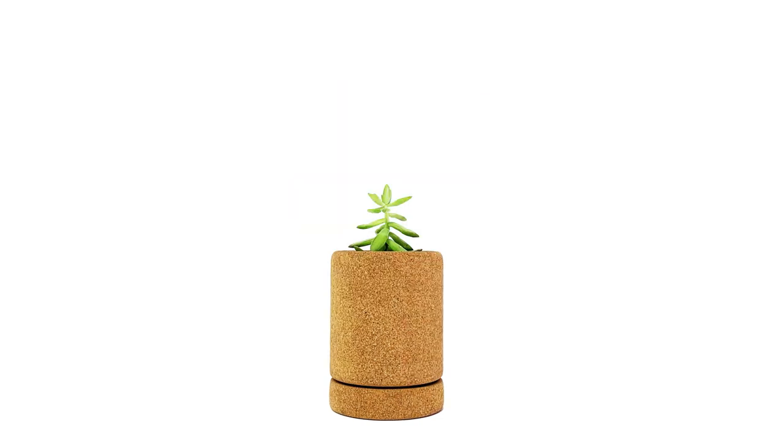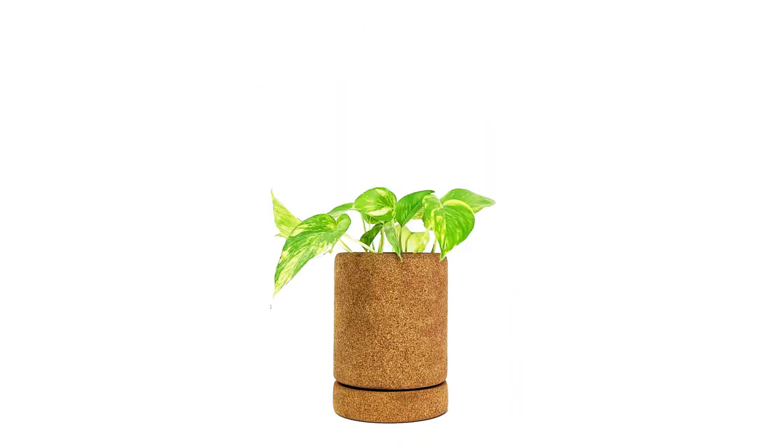So no matter what plants you have, Corky will care for them all. My name is Zach, I'm a recent design graduate from Pratt Institute and founder of the Corky Planter. Thanks for watching this video. If you're able to, please support this project in any way you can. I'm counting on you to help me bring Corky to life.